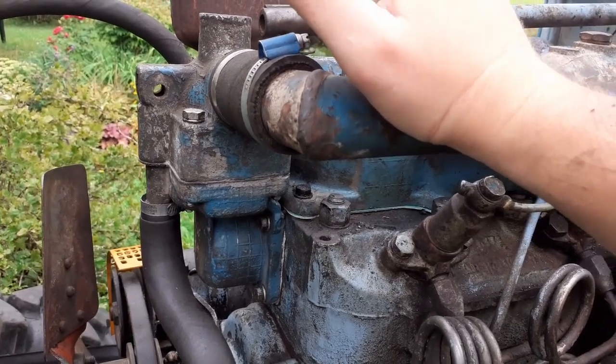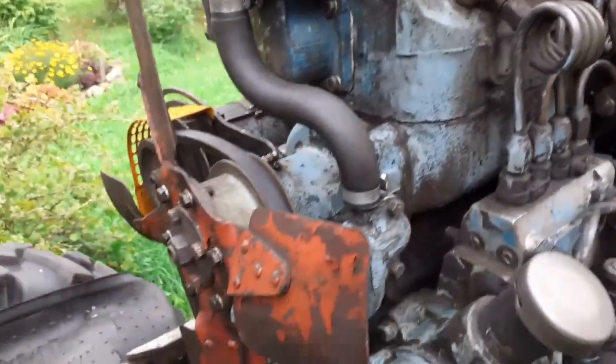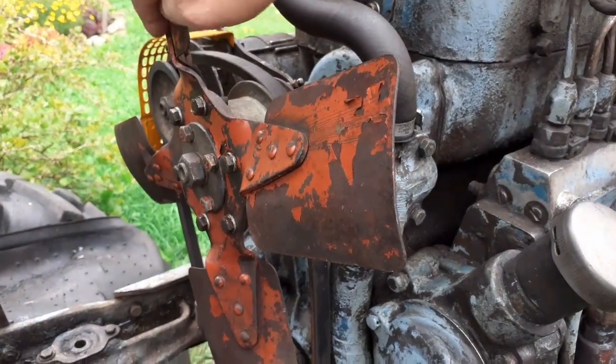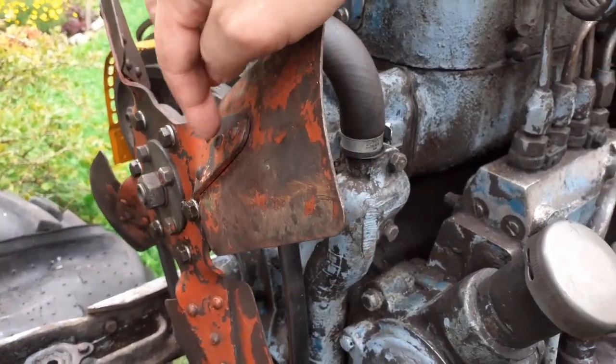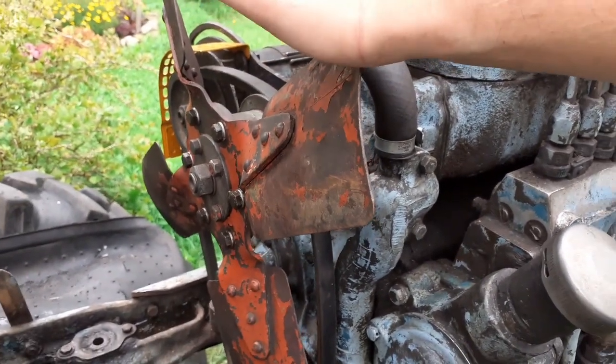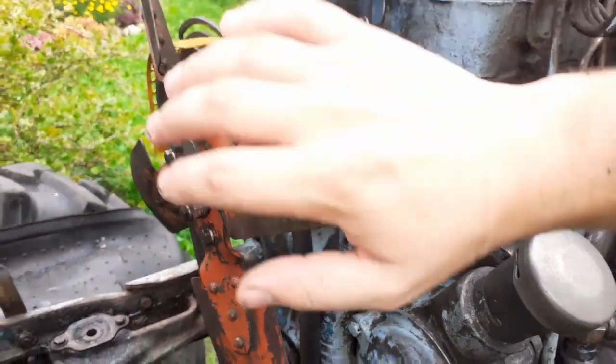I also replaced the fan. The old fan had cracks forming on the flanges. If you start seeing cracks, you just have to discard it — it's no good.